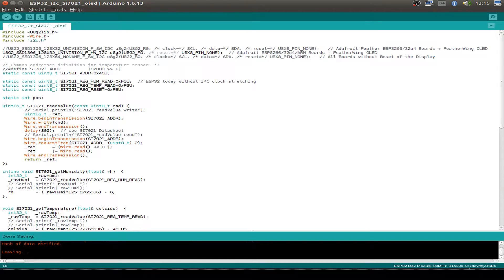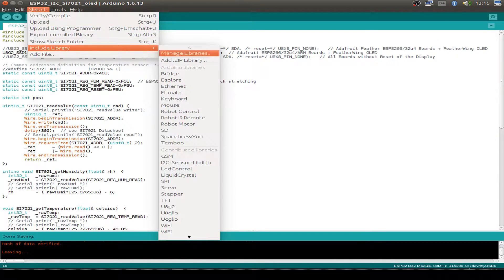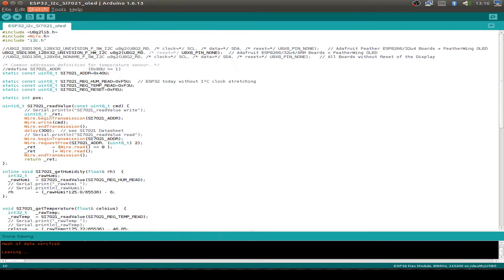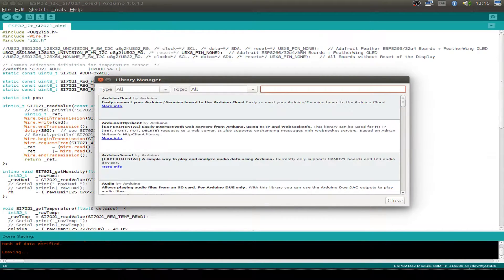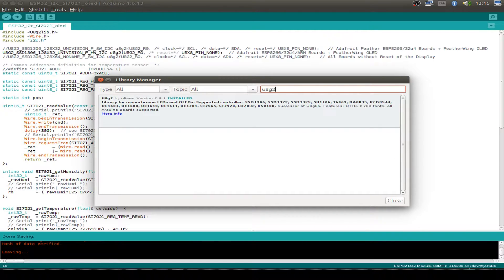Now let's have a look at the Arduino code. I use the Arduino IDE version 1.6 release 13. The first thing we have to do is open the library manager and search for the U8G2 library from Olli Kraus.